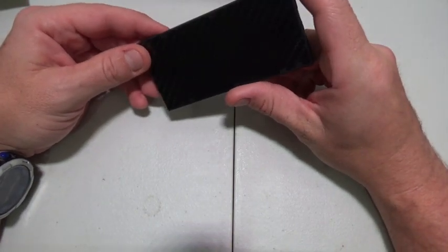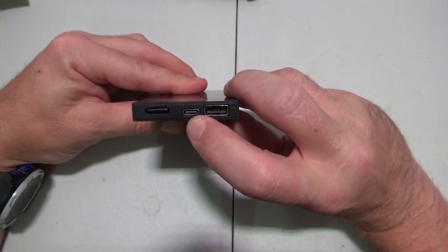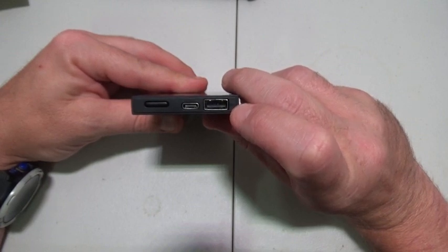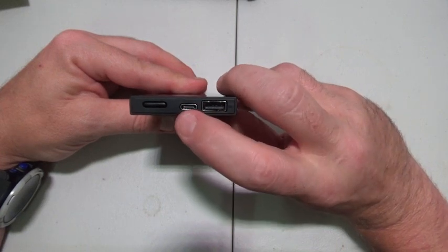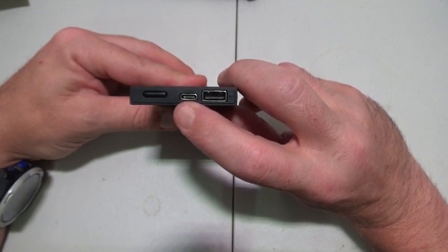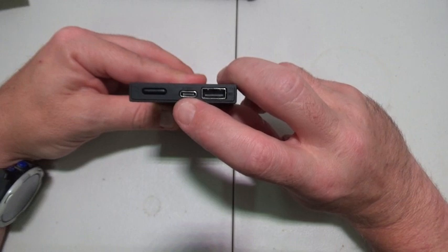This is a 10,000 mAh battery, so it can charge up your phone a few times. It is rechargeable via USB-C — you can input or output here — and there's a USB-A port for output only. This puts out a lot of power and it charges up my phone crazy fast. Even when I'm watching videos or gaming on my phone, it will still charge faster than my brightest, fastest settings on my phone.